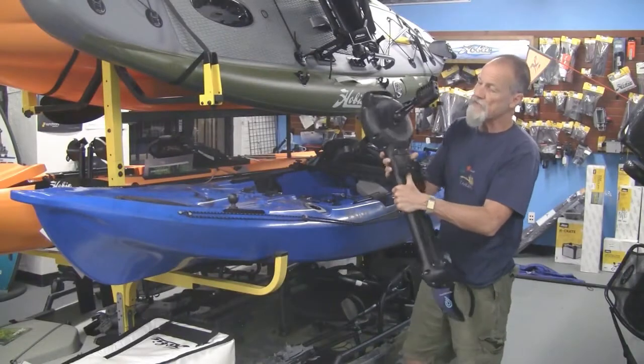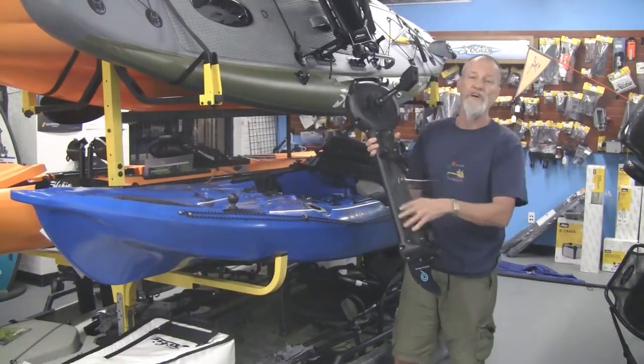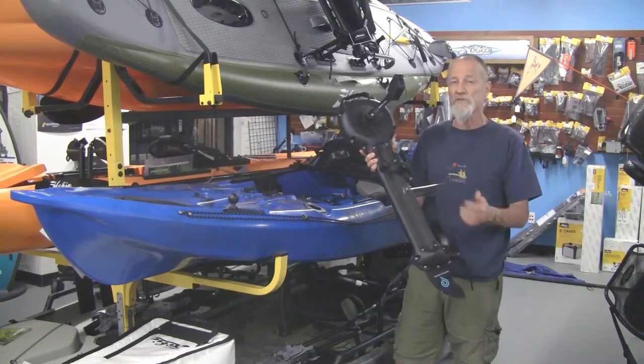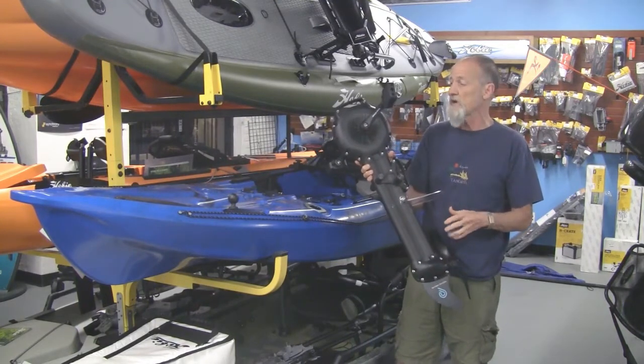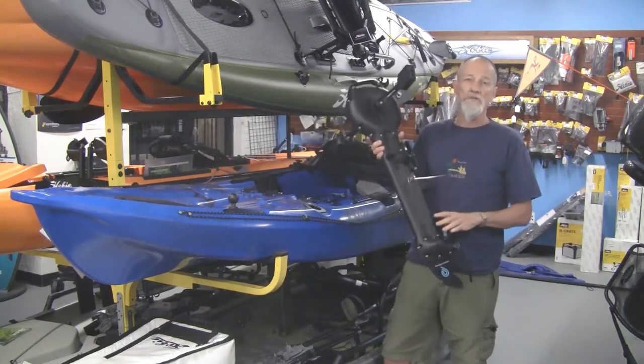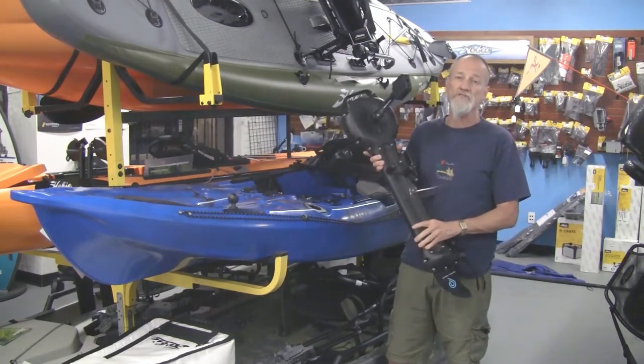The great thing about this — and what I want to show you the insides of — is they figured out a way to do this through injection molding, which really drops down the price and allows them to sell this boat at a much lower price than some of the competition.